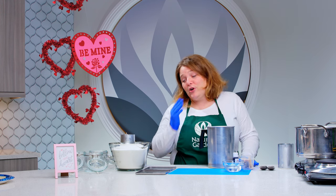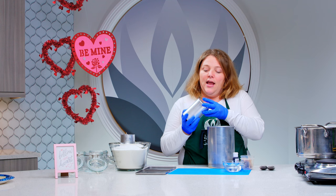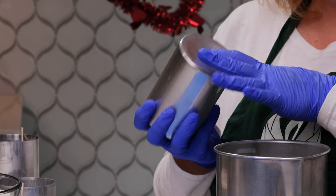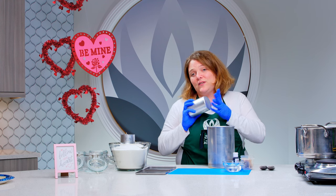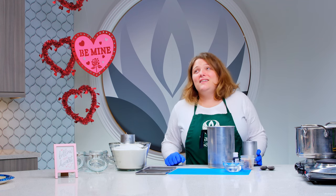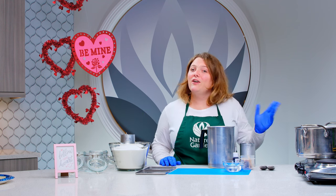Recently we had a customer ask if they could use hot glue to plug the hole of the pillar mold. If you look at the pillar mold, it has a small hole in the bottom that you thread the wick through or put your wick pin through. It's really important that when you're creating your pillar that hole is plugged. We do carry rubber plugs for this, but someone asked if they could use hot glue. In my head I'm thinking that's not going to hold up to the heat, but on the other hand I do use hot glue to adhere all my wicks to my jars and that holds up. So the question is: does it work? We are going to find out.